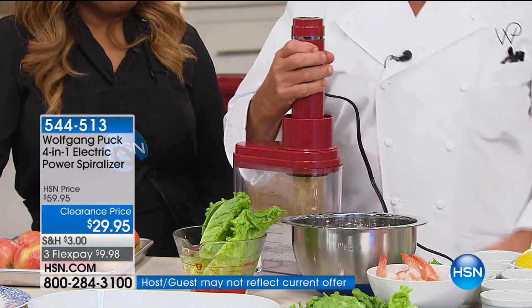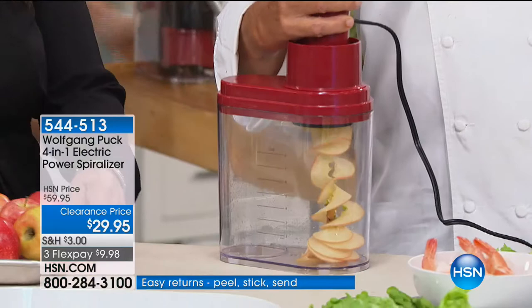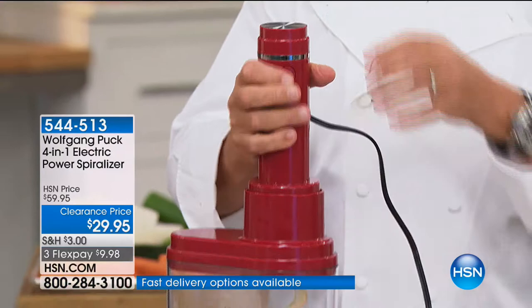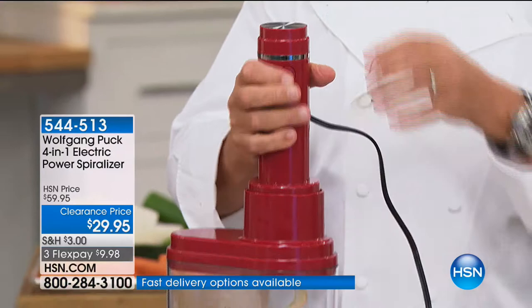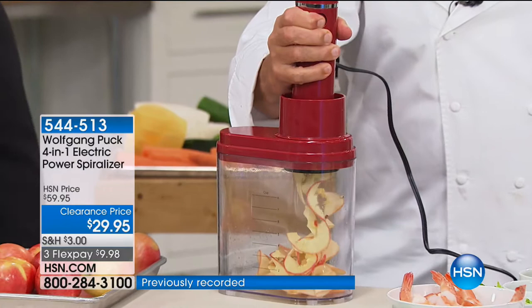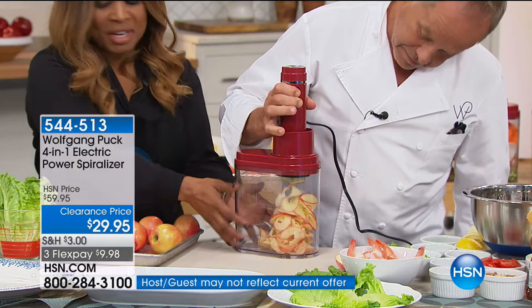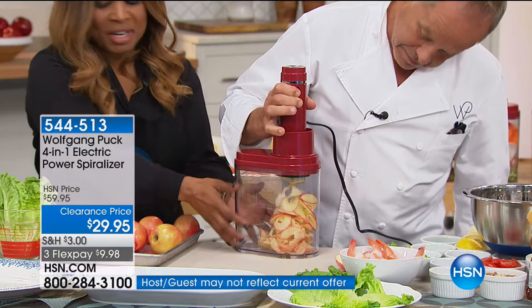One of our favorite salads at the restaurant is our apple salad, so we have to spiralize apples. Look at that — beautiful, right? The nice thing about having the power of an electric one is that the other ones you have to crank by hand and you can never do it uniformly. So let me show you — we put the apple right on here, put it in, push it down, and here we go. I just wash the apple and leave the skin on because it's colorful. You can use green apples, red apples, whatever you like.